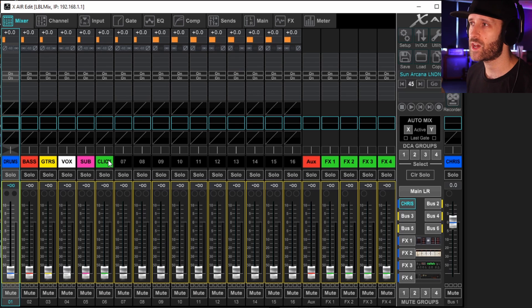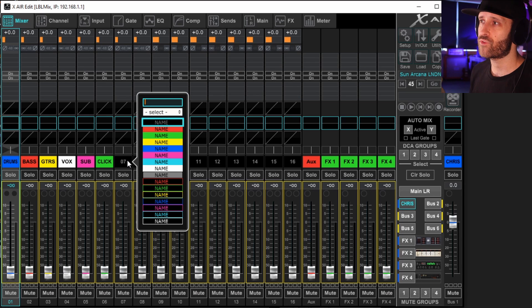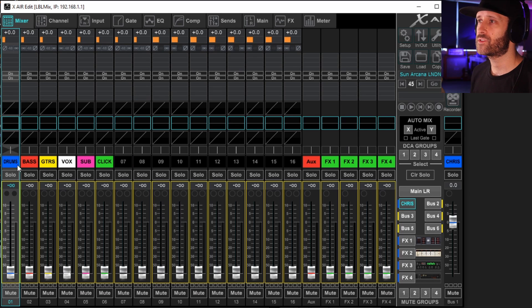I've gone through and labelled six channels. To label a channel, just right-click on the channel name and it brings up a box where you can type and choose a colour. Today I'm using some multitrack stems of my band, so we've got groups coming through the channels. In an actual scenario you'd have single mics — so the first channel would be kick, snare, rack tom, floor tom, hats, bass guitar, guitar stage left, guitar stage right, and then vocals.